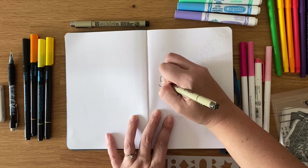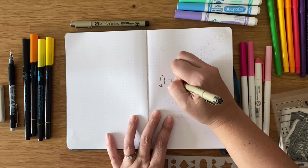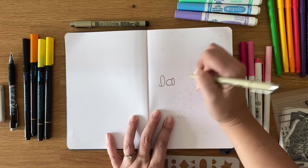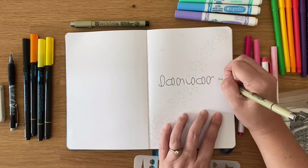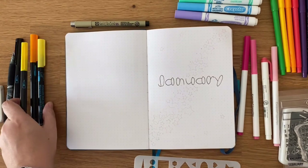Happy New Year everyone! My name is Mariah and if you watched the last video here at the Petite Planner, you'll know that Erin passed the baton on to me. I'm looking forward to continuing her work and carrying it on into 2020. I got hit with a cold right into the new year so I feel like I'm behind in everything, but here's my January setup.